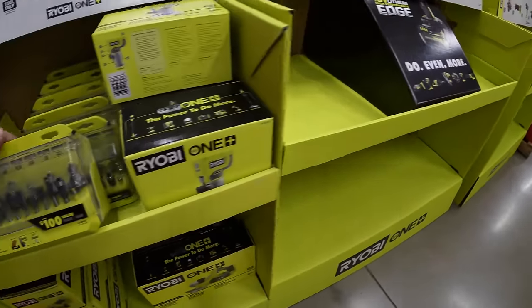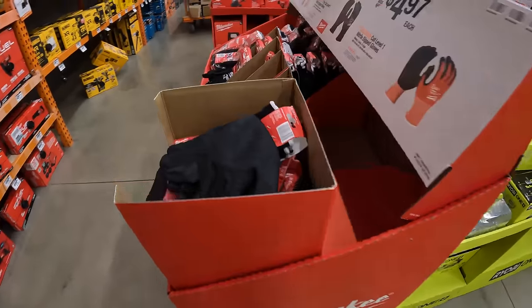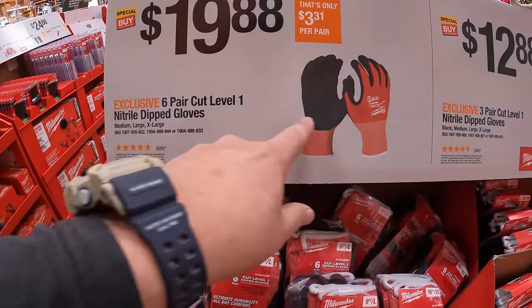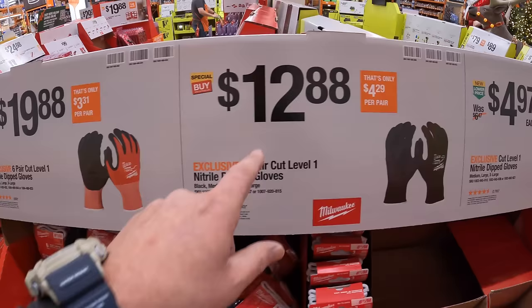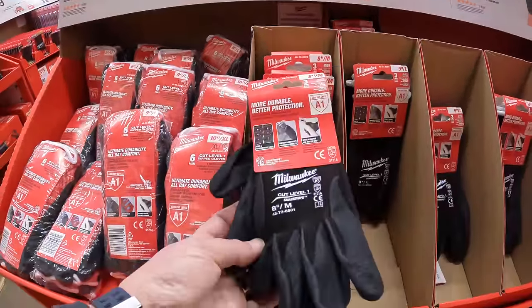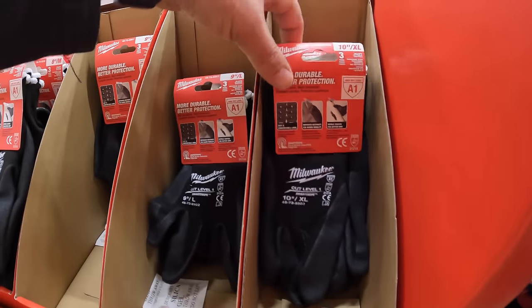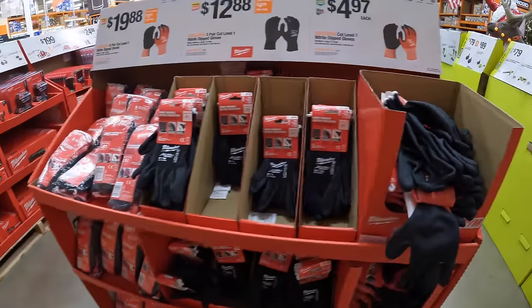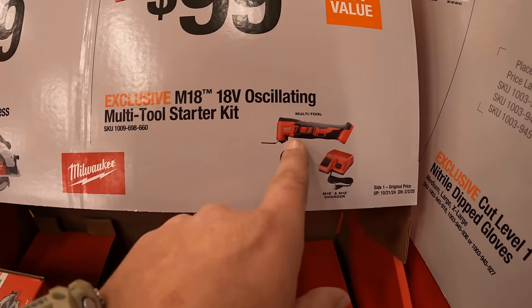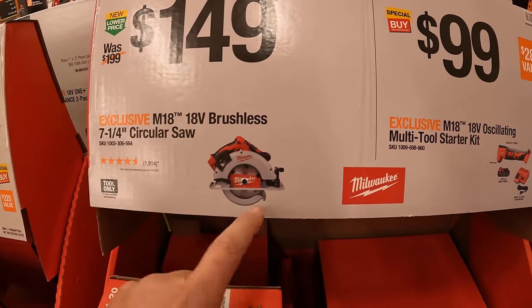They still have a few more displays to put up — these tool sales are brand new and prices will change throughout the year. $19.88 for 6-pair of Cut Level 1 Nitro Dip Gloves. $12.88 for a 3-pair of Cut Level 1 Nitro Dip Gloves — I need more gloves, I'm going to grab a pack. $99 for the multi-oscillating kit with a brushed oscillating tool, 1.5-amp-hour battery, and a charger. $149 for their brushless 7-1/4-inch circular saw.